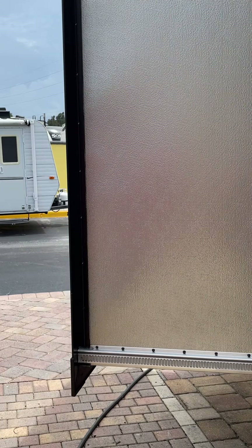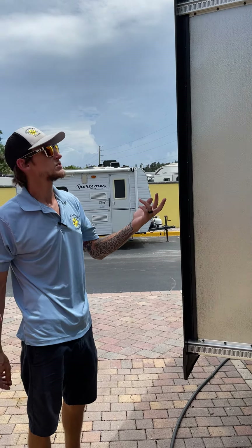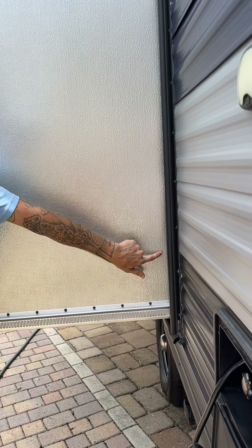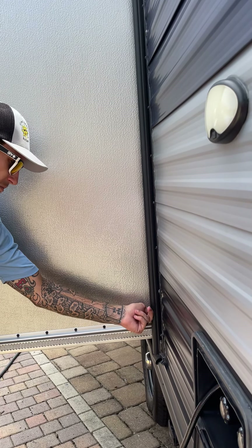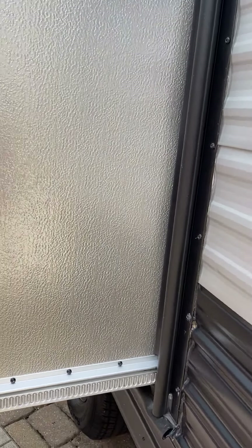As for your slide-out, the switches are inside and are very simple. The first time you put it out on your camping trip, pay attention and take a quick peek at your slide seals. Make sure they're all facing you and pointing toward you instead of pushed in. If they're pushed in, just stick your finger back there and pull it your way — they'll generally manage on their own as the slide comes out.